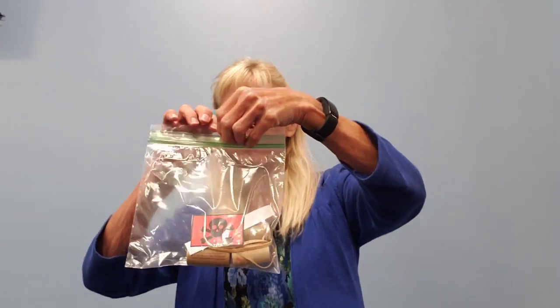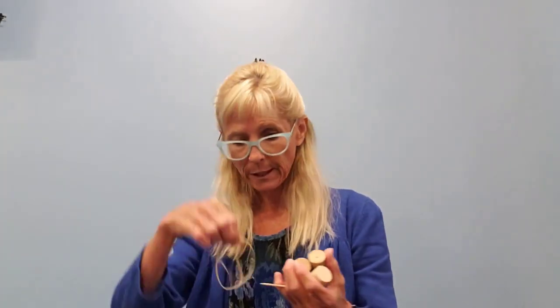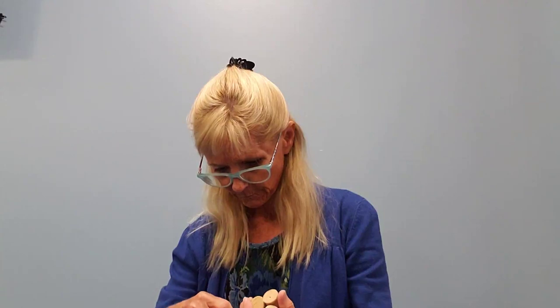I haven't tried mine, but I think it will float because of the corks. You're going to get a little baggie full of pieces to put together. In here you'll find three corks, a toothpick, two rubber bands, and a little flag with a skull on it — a little pirate symbol — and a flag.